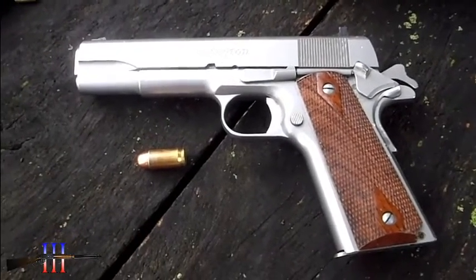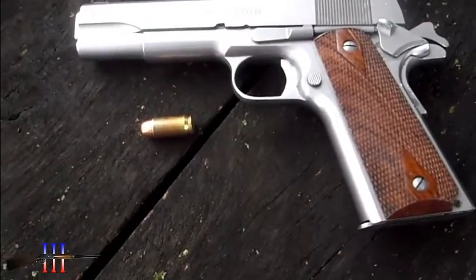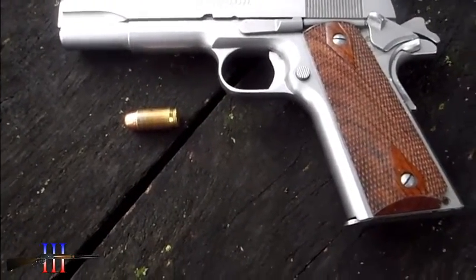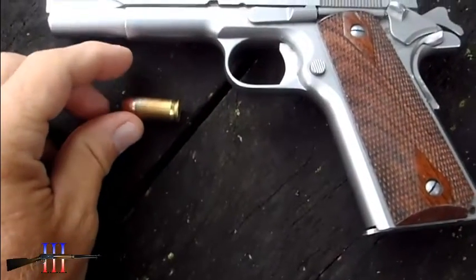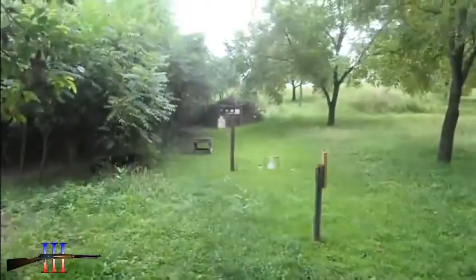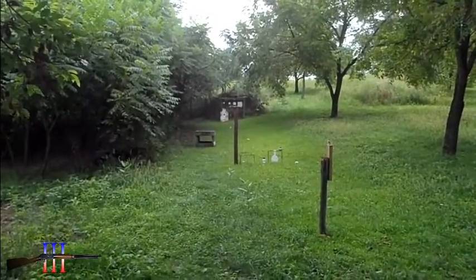I got the Remington 1911 back out. I had sand at this site. So it's hitting about 112 yards - that's the zero. I'm gonna test it here at 25 yards, see how high it hits. Probably about 3 inches or so.